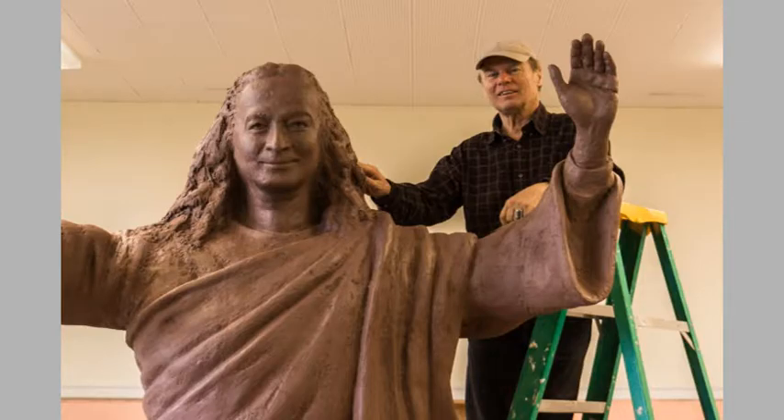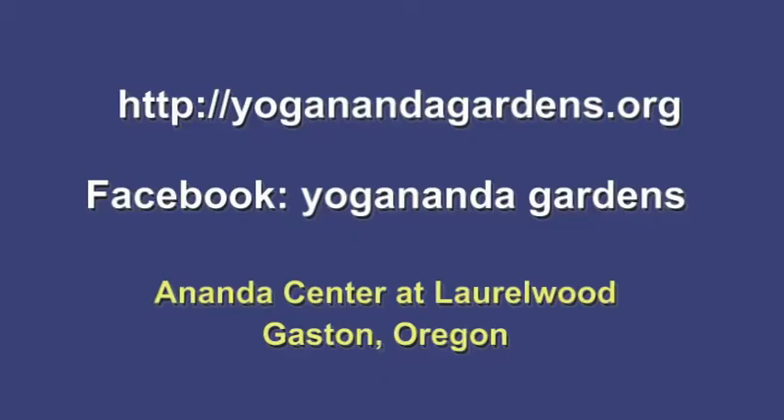Gary will continue to make refinements until it's ready to go to the bronze foundry. Meanwhile, you can visit it in the expansion building in room 203. You can keep up to date on this project at Yogananda Gardens on Facebook, on the website yoganandagardens.org, and by subscribing to their newsletter.